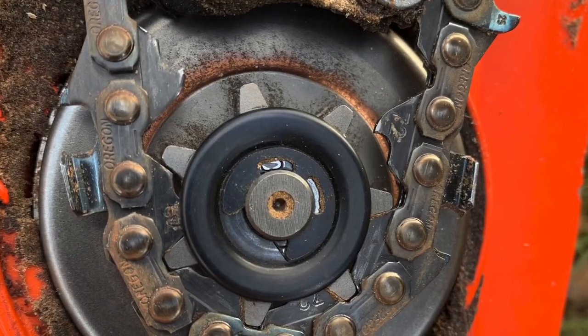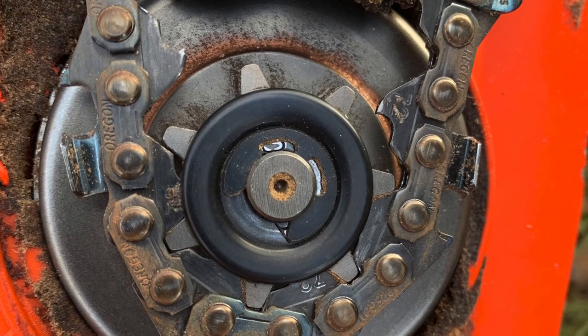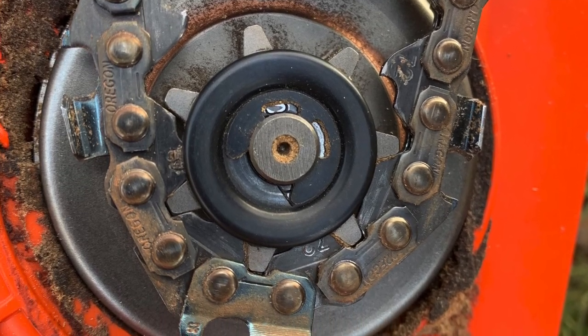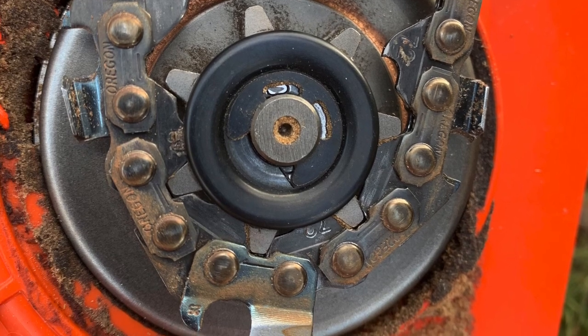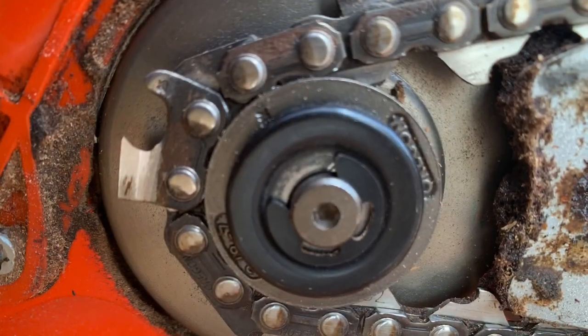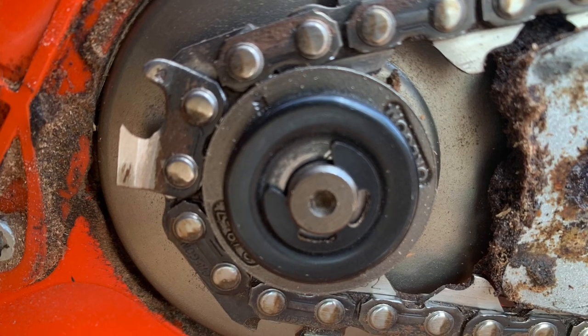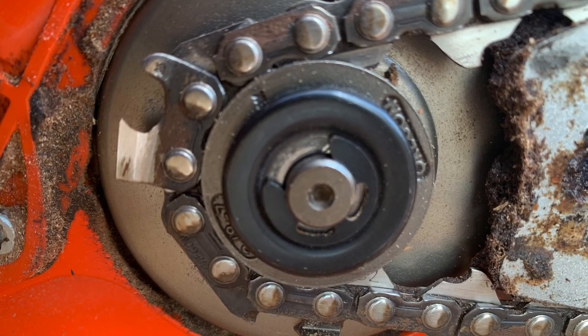One of the big noticeable differences: the 590 Timberwolf is going to have a spur-type sprocket and the 620 is going to have a rim sprocket. With the spur sprocket you'll see the teeth; the rim sprocket just keeps everything tucked in behind the outer cover.